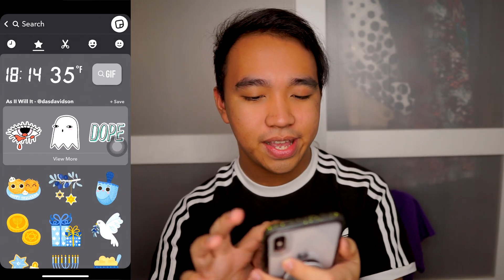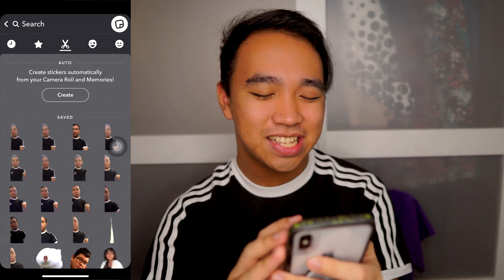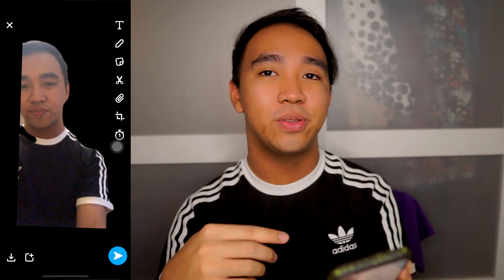Once you took the right picture and cropped it off perfectly, you should have something like this. As you can see, I took many attempts and this is the one I came up with. It's still not perfect — it did cut off my neck — but in the video I posted it didn't show that, so that was fine.